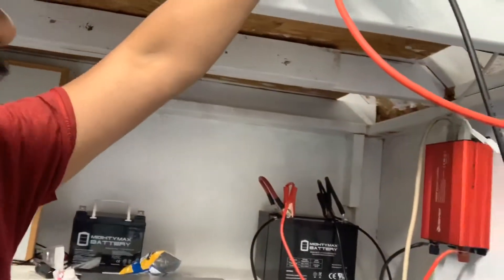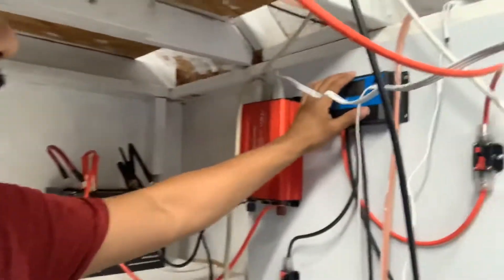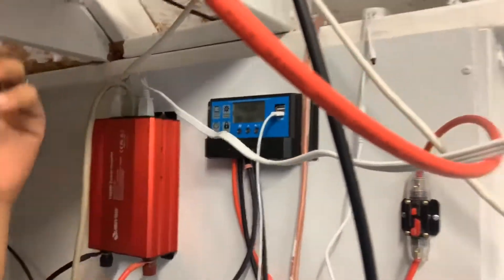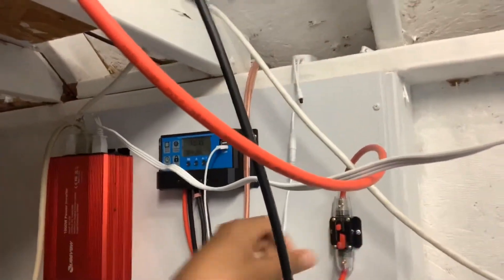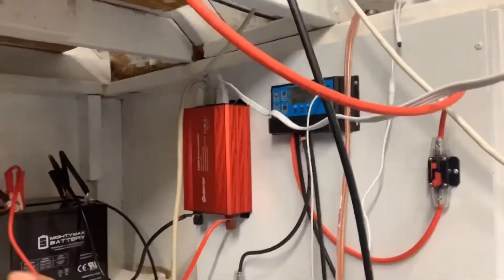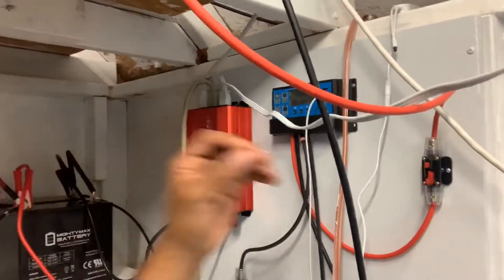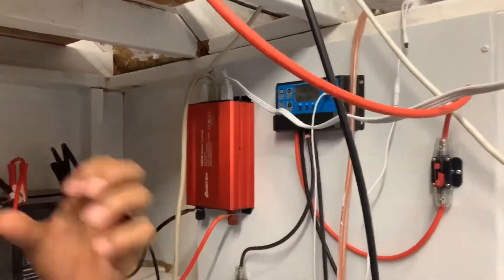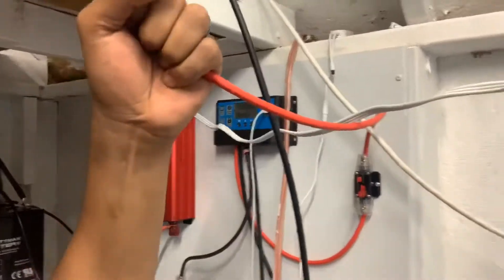I have the positive and the negative wire going into the charge controller — this is basically the brains of the outfit. I have a 30-amp breaker on my positive, so if I have a surge on my solar panels it'll trip that breaker, keeping my wires from burning. I also used 10-gauge wire.